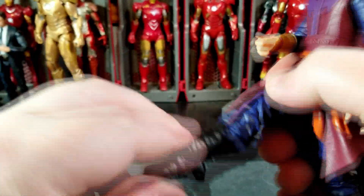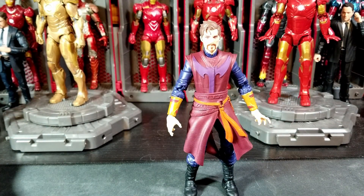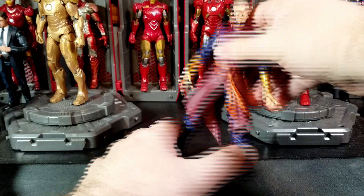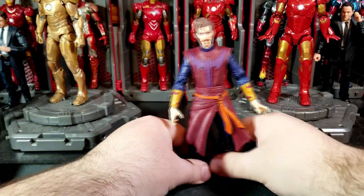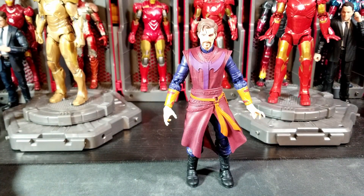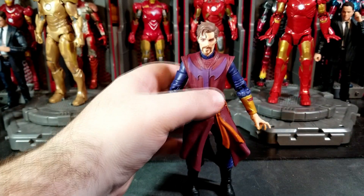It does have a boot cut and then ankle pivot as always. The ankles go back that far and forward that much — very nice. Overall very good articulation with this figure. I would ask for a little bit more in the upper torso area. As for splits, that's as far as you're getting because of the skirt unfortunately. The legs come forward that much and back that far because of the skirt too. This Doctor Strange stands about six and a quarter inches tall, a little bit over.